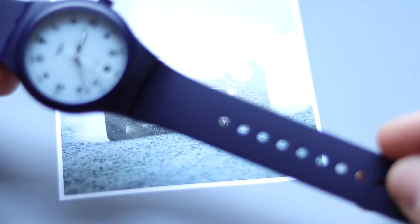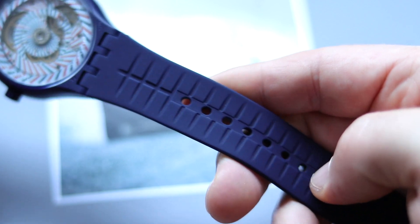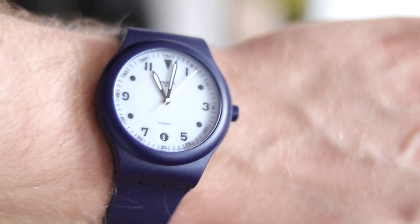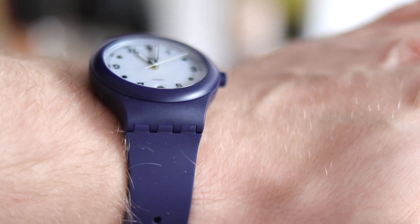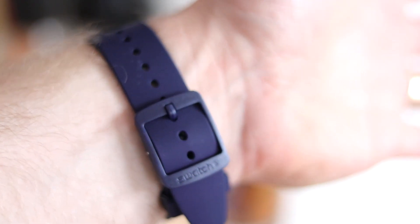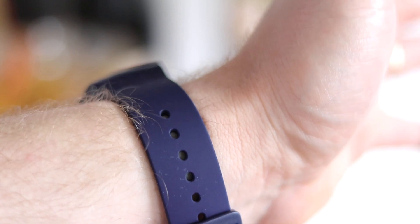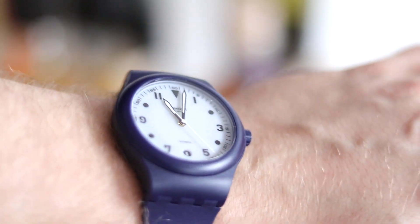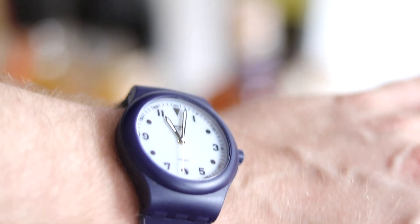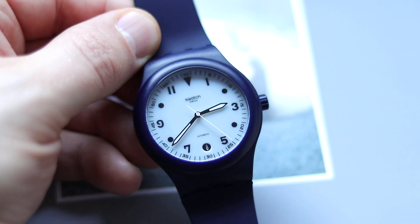No complaints about the strap. It's very smooth and feels very soft. The open structure gives great ventilation in summer, so you won't sweat too much. I have no trouble wearing it. You can also get aftermarket straps or buy original Swatch straps, though those are pretty expensive. On eBay, aftermarket straps go for about 15 to 20 bucks. I'm going to rock it on the original rubber strap — it's good enough for me and wears very comfortably.